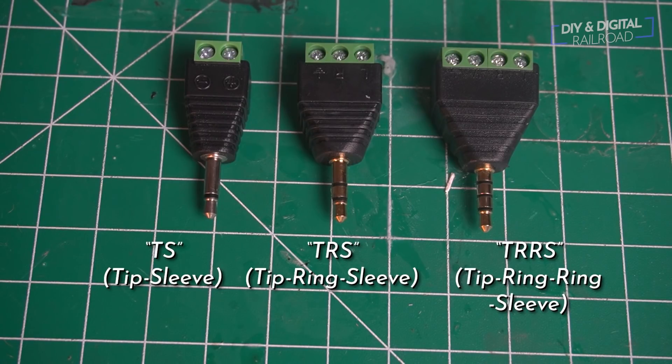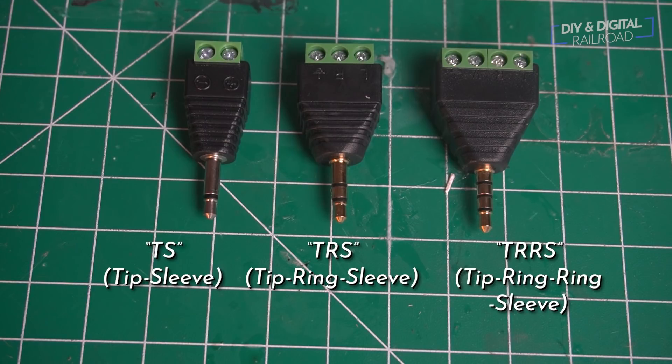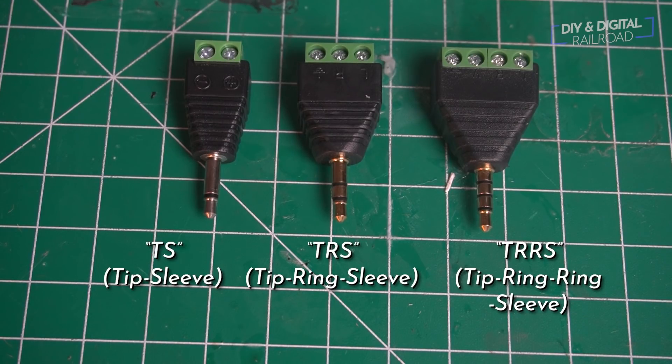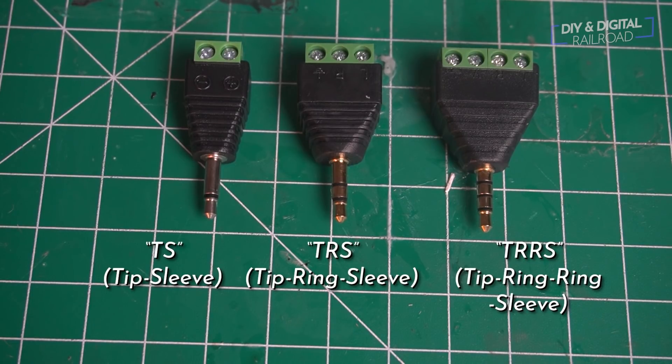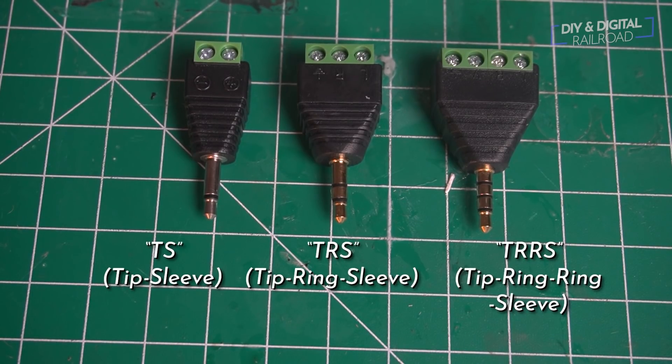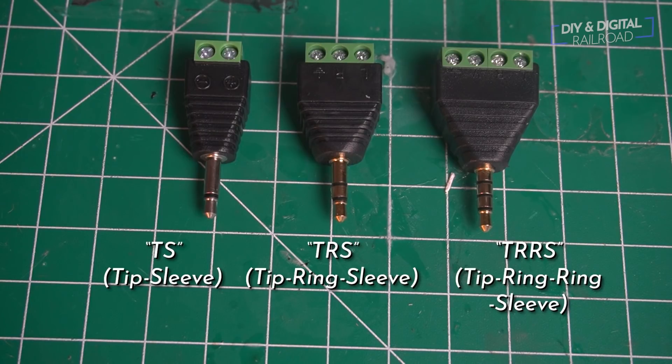Each one of those little black areas on the points is an electrical isolation point. So the TS on the left can hold two different sections — a positive and a negative, or a mono signal if it's audio. The TRS in the middle has three different sections, which means it can carry stereo sound. And the TRRS has four isolated sections. So the left carries two wires, the middle carries three, and the right carries four. For signals, the TRS is great for simple two-aspect signals, and the TRRS is great for three-aspect signals.